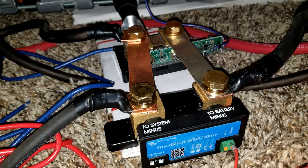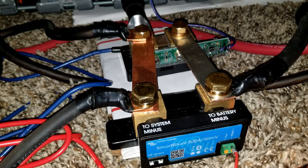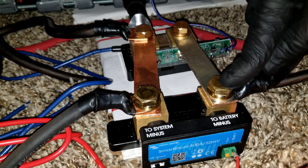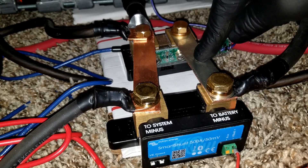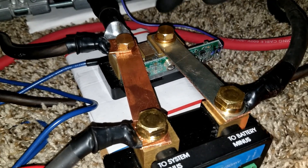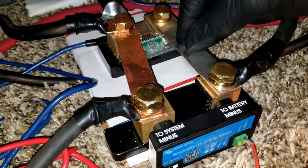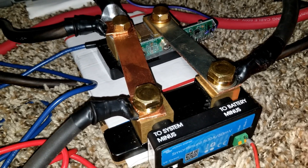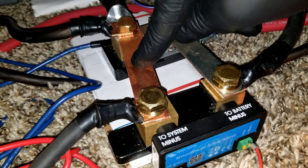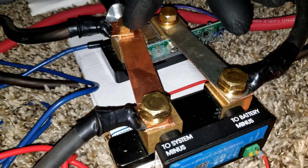We're using the Outback inverter GFX 35 24 — 3600 watt. We already have this guy wired in parallel. I'd like to have the main battery connection in the middle of this bus so we can have power sharing at the center point — that way it starts distributing to the inverter. Like I said, this is just a test — I can do this all on the bus bars.